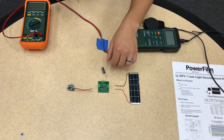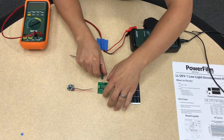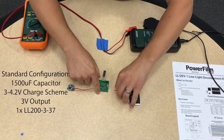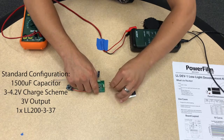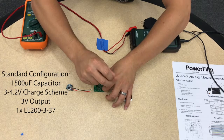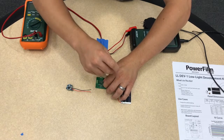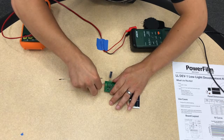Instead of the lithium-ion battery, I'll use a capacitor so that we can see the charging and discharging in real time. First I'll connect the capacitor to the battery terminals. Next I'll connect the solar to the solar terminals, and finally I'll connect the beacon to the output terminals.